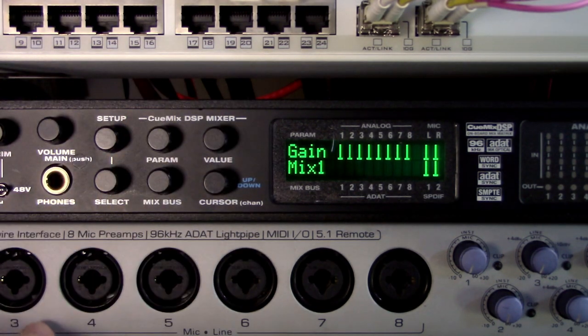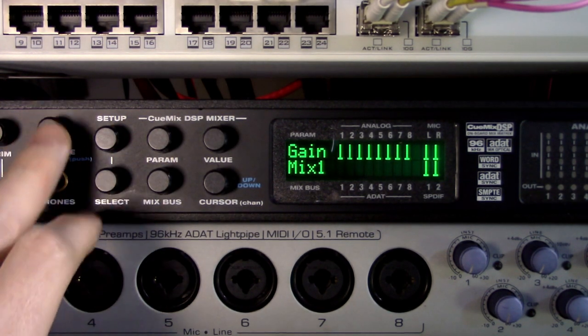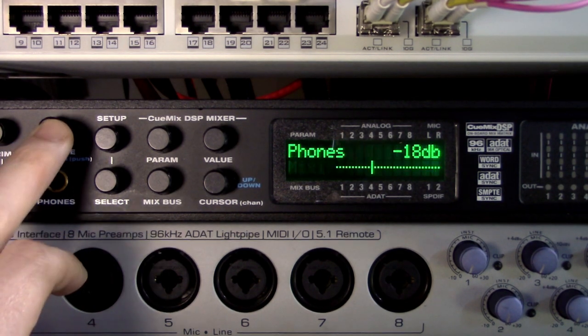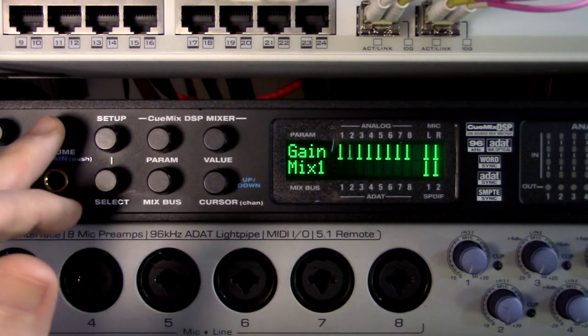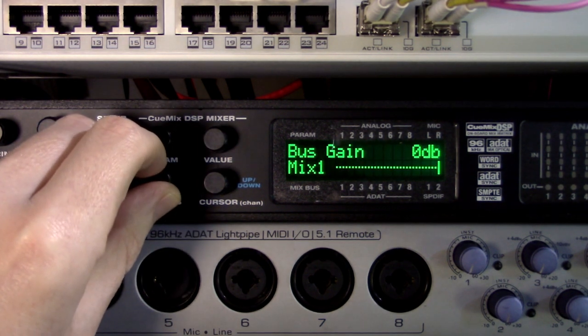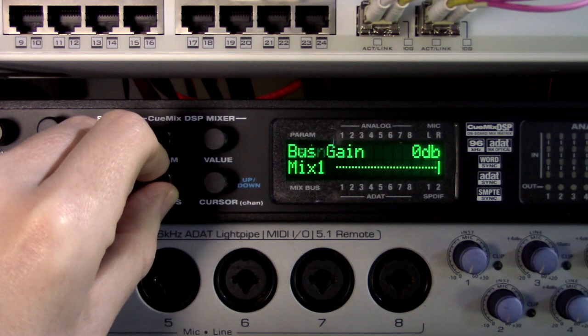All of this is on the front, so you don't even have to have the unit plugged into a computer to access any of it. And there's your phones — you can do the main out or phones by giving it a push. Straightforward, I like it. Again, all of this is also available through Phato Mixer with a nice little GUI.